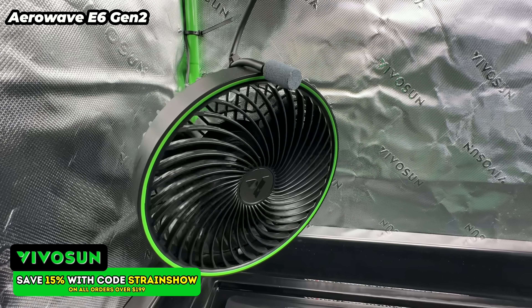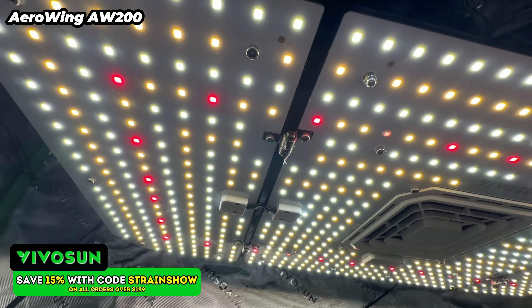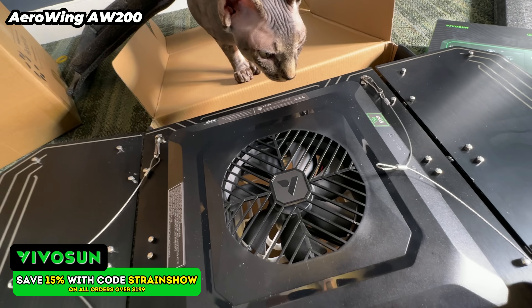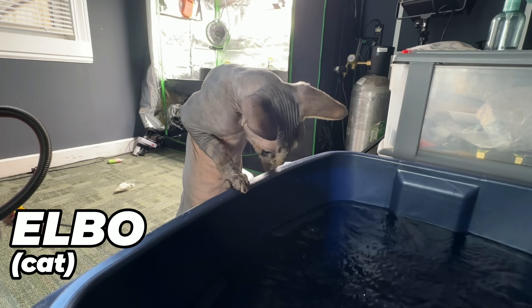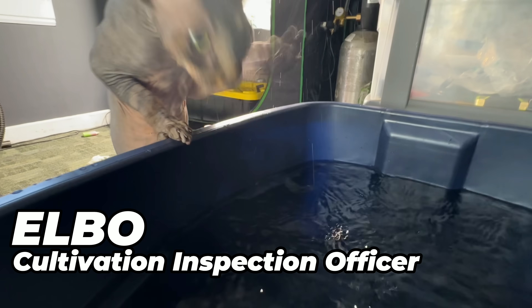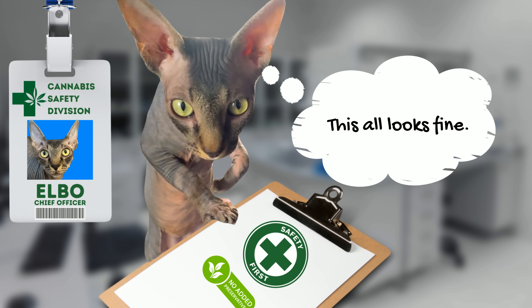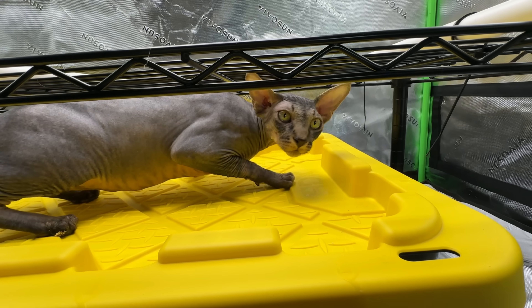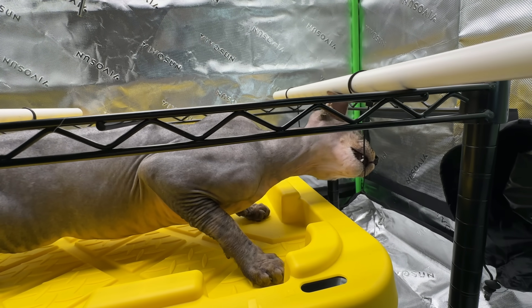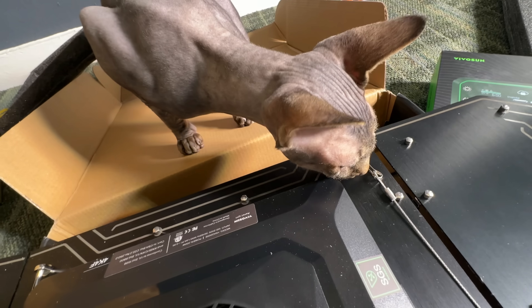I have everything else you'd expect too — oscillating fans, a carbon filter, and my exhaust fan. I'm running the 200-watt Aero light. The kitty inspected the light and said it's nice and safe. This is Elbow — he's a hairless cat, and he's going to be our inspection officer through this whole grow, making sure everything is nice and safe and up to code. He also helped me check the clearance between my reservoir and my table, and made sure my modifications were safe and all of my zip ties were secure. So the light passed Elbow's inspection.